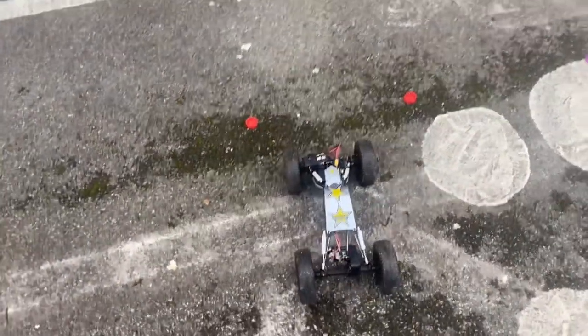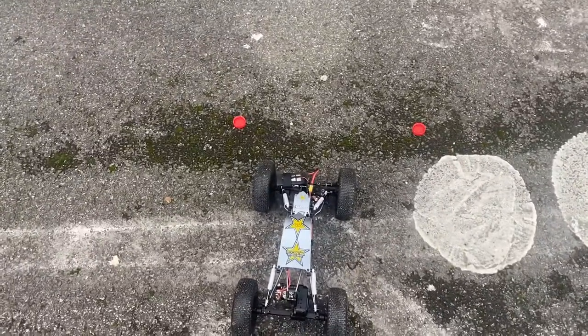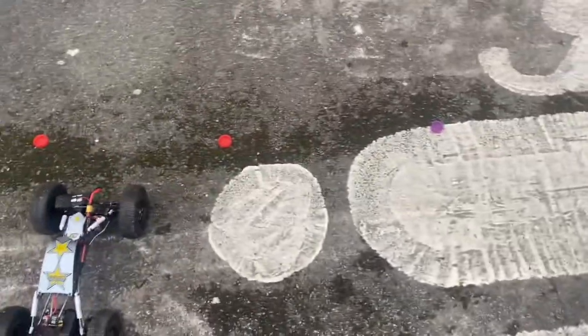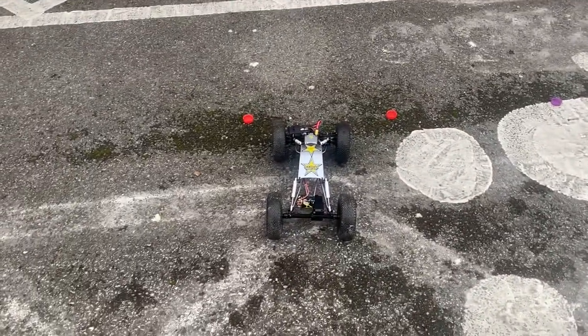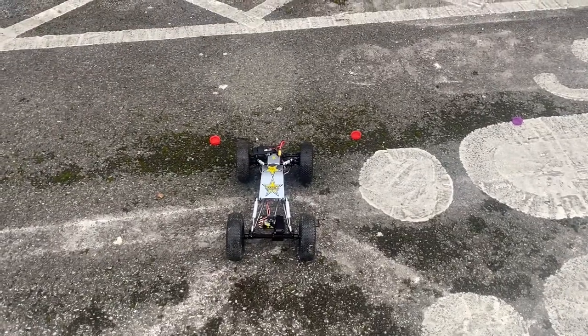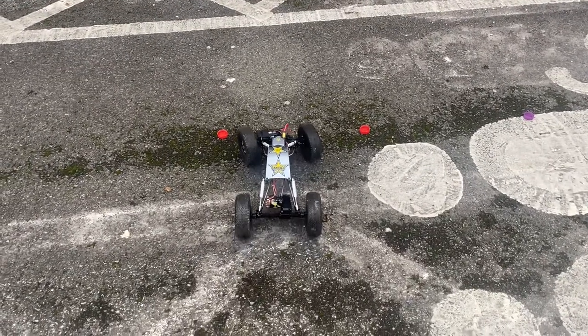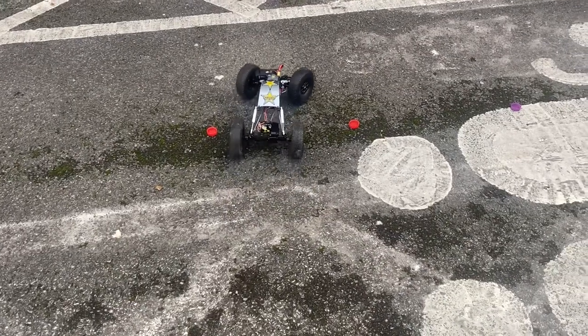I'm going to have a look at what the dig function does today. I've got my two gates here — these two red ones are gate one, and the red and the purple make up gate two. That's how we get on trying to maneuver through the two gates.